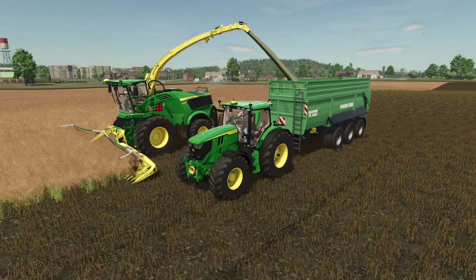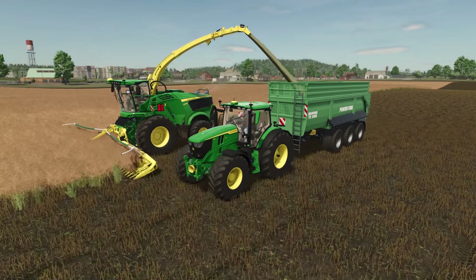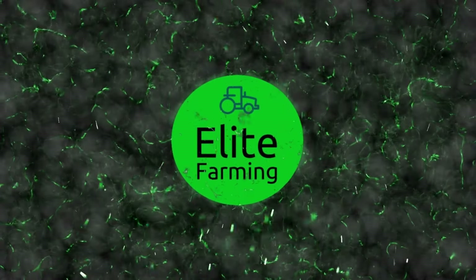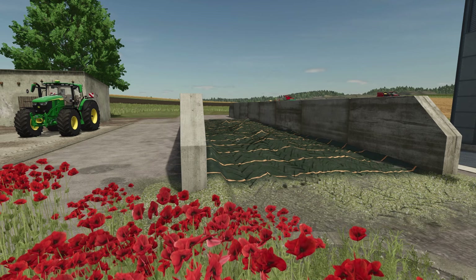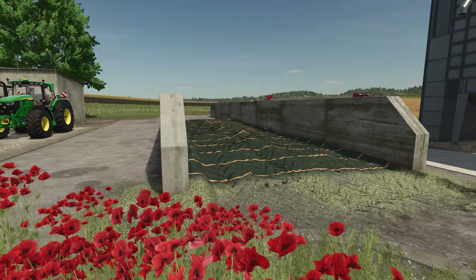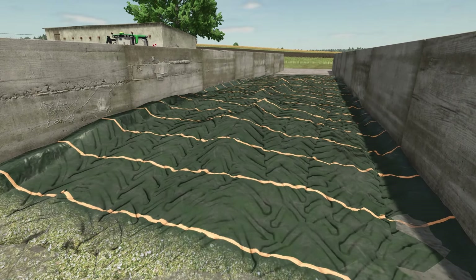Hello and welcome to FS25. We are just doing a bit of silage, and this video is about something to do with the silage cover. We have put a little bit of silage in here and covered it up. One of the things I noticed when I first started doing silage was this silage sheet cover, and I wondered what it was all about.